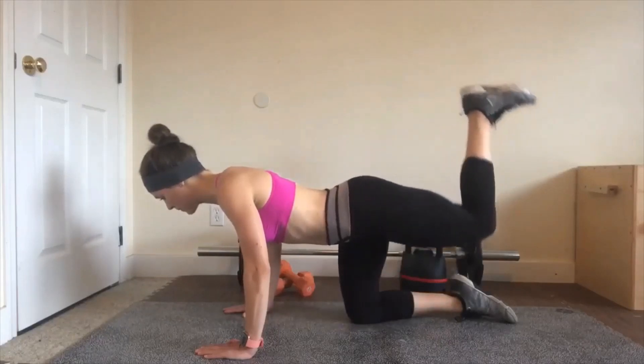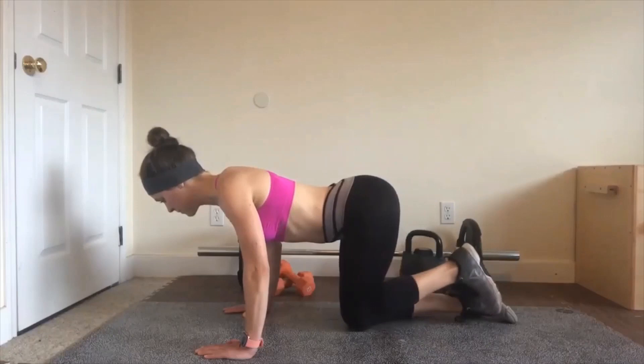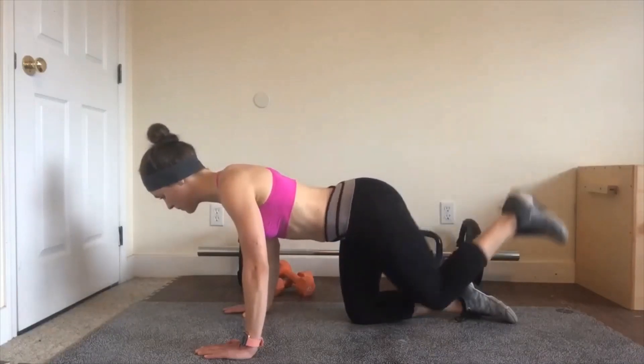Donkey kick, also known as horizontal quadruped hip extension. The donkey kick is a great glute exercise that works well for warm-ups and burnouts.